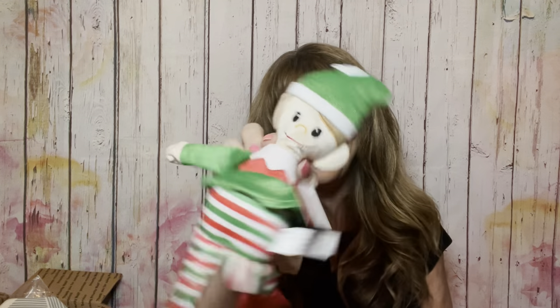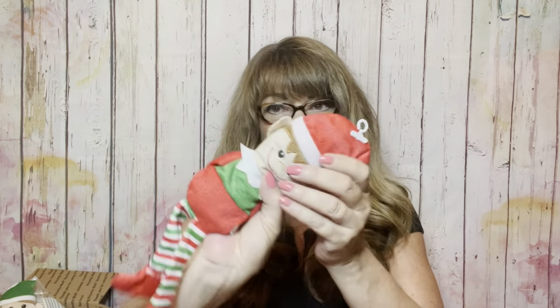But wait, there's more! Little Elfie is going right inside your box as well — what would a box be without an elf? So this box also comes with a little elf. Now this next one, box number two, I believe is kind of like a spa day theme — spa-like items. We have a face mask and another face mask.